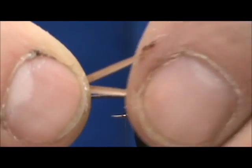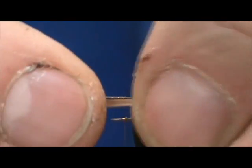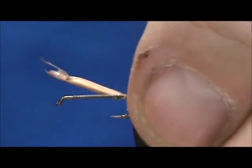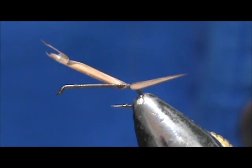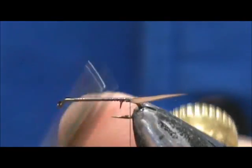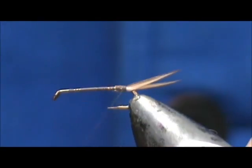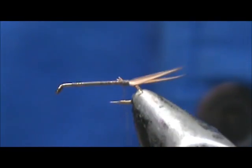We're going to start out with a pair of brown goose biots. I'm going to tie one on at a time. We only want these tails to be about half the length of the body. You want them to stay right there on the side. And there we have our split tail.